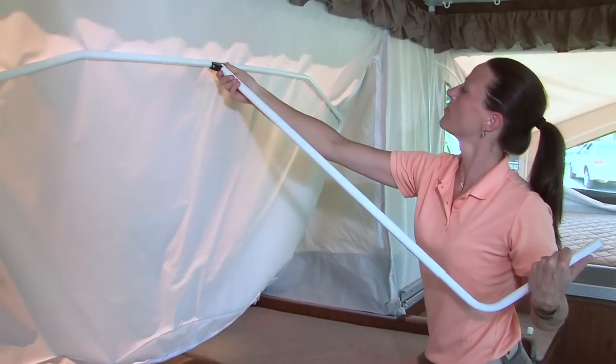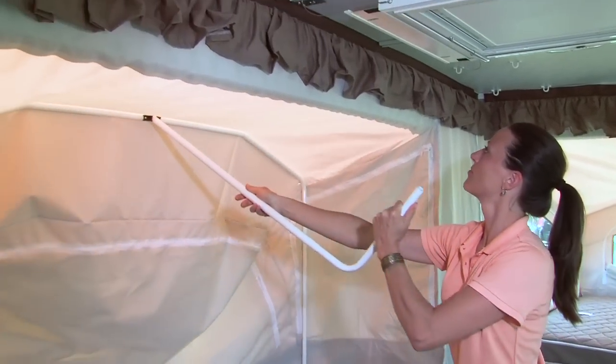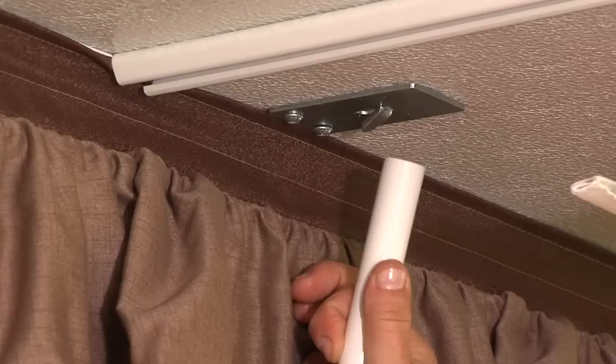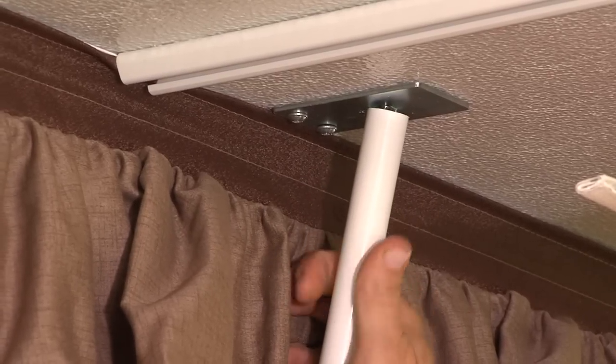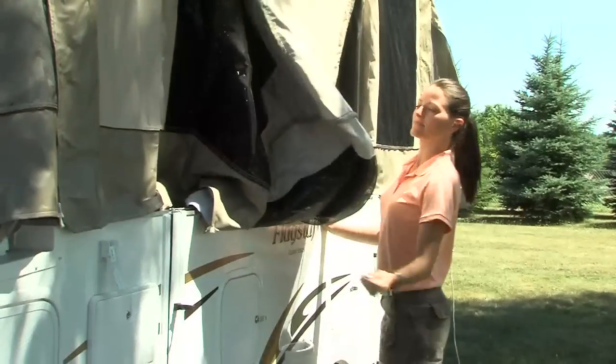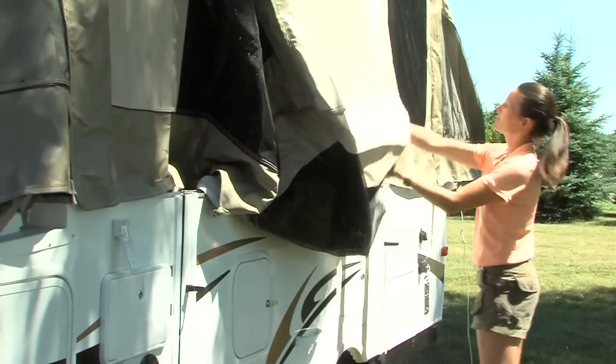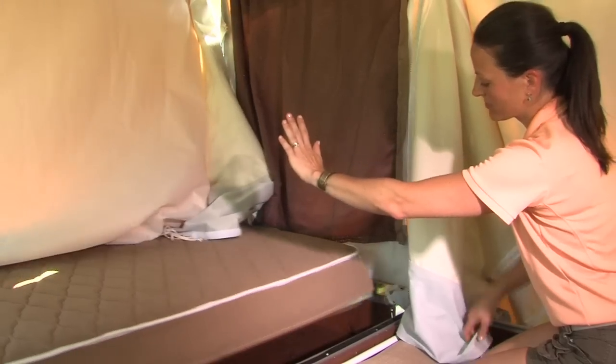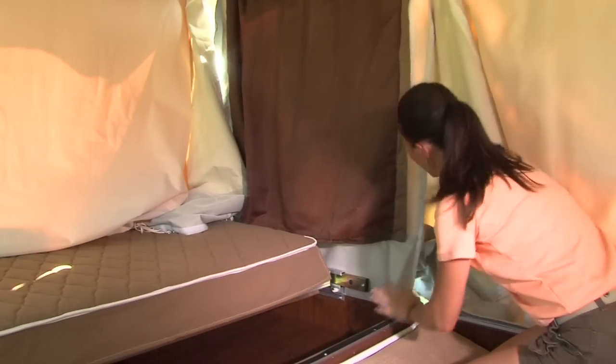Complete the slide-out setup by attaching the slide-out dinette rafter pole to the tent bow and stretching the tent into position. Insert the end of the rafter pole in the metal clip and adjust the tension. When closing up the dinette, be sure to pull out the tent fabric and check to make sure there is a clear path for sliding in the bed ends.